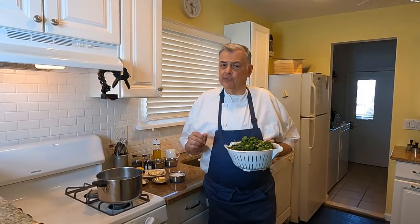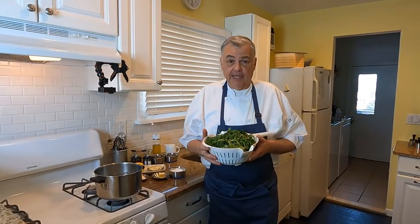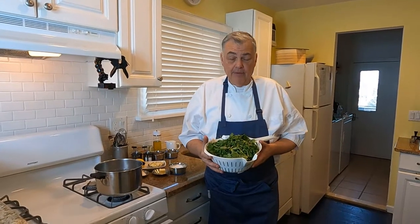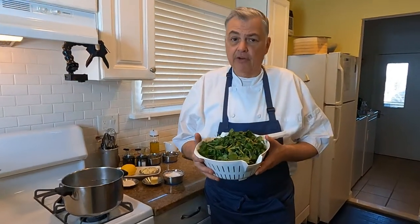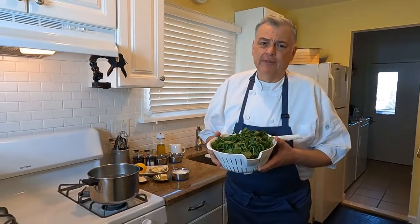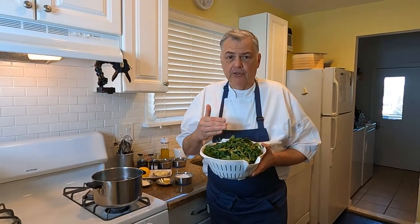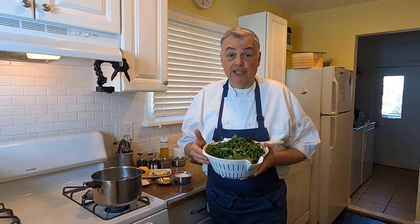Okay, so great recipe. I know you guys are going to love it because it's perfect for your holiday table — that'd be St. Patrick's Day. So the first thing we're going to do is take two bags of beautiful watercress. If you've never enjoyed watercress before, it's a salad green. It has a nice peppery note. It's super high in vitamins and just very healthy for you.